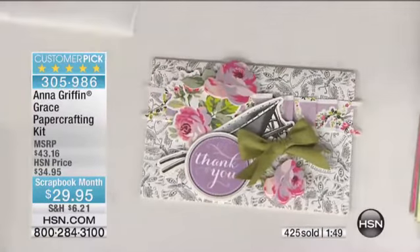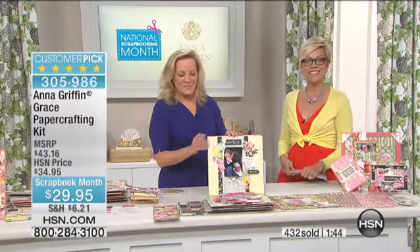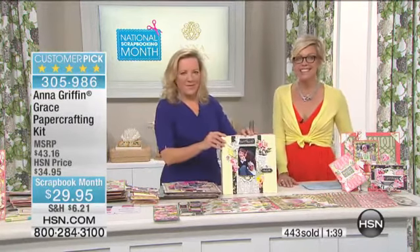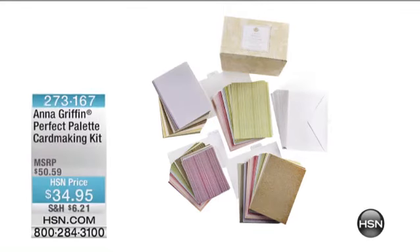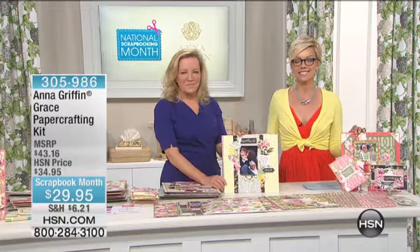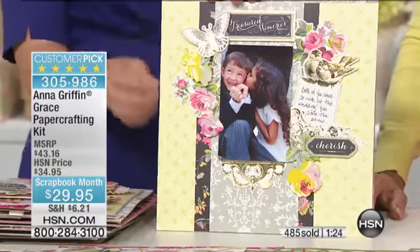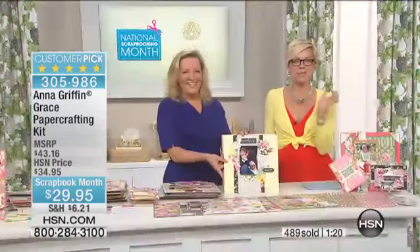We're going to the phones — say hello to Carol in Montana, who actually just ordered it. Nice to have you with us, Carol. I understand you ordered the perfect palette. Yes. And is it your first purchase? Oh my gosh, no. I have tons of Anna's paper. I have card kits, I've bought fabric, embellishments, stamps, and storage boxes. We're both just standing here giggling.